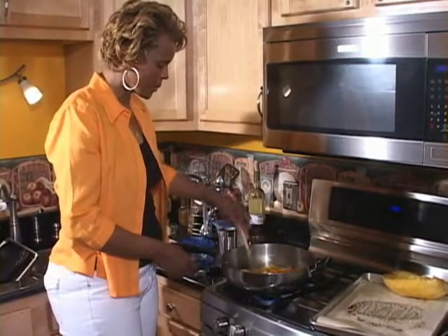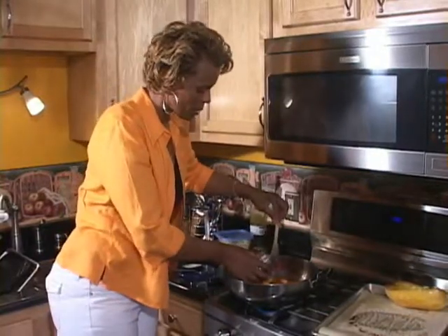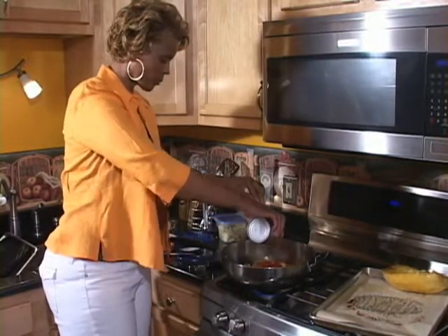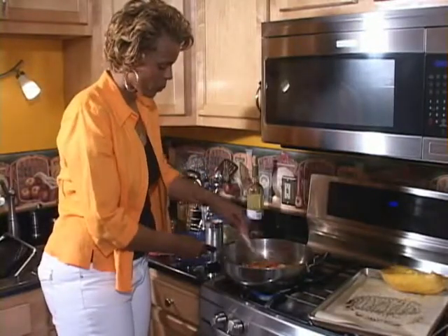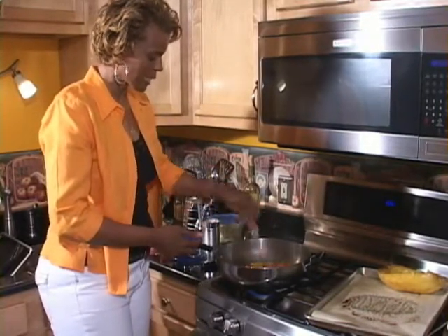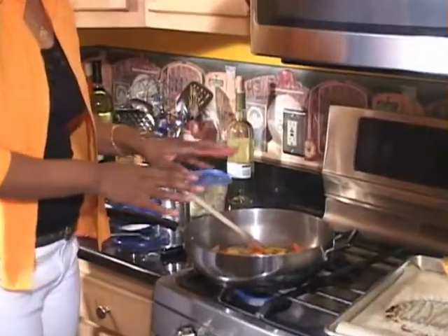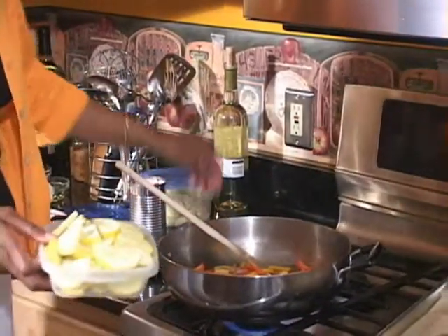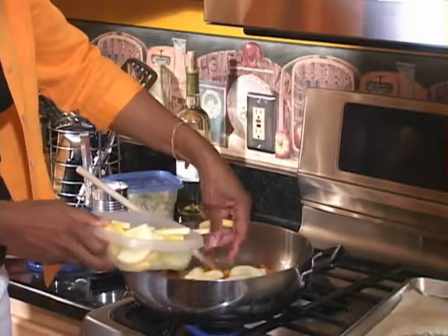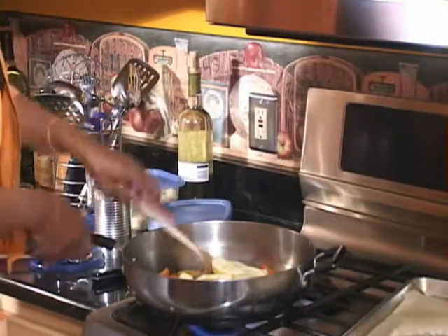Now we're going to add just a little bit of crushed tomatoes and a little of the juice too. If you could smell this — the flavors are marrying together and it's really a light and tasty dish. I'm going to let it cook a little bit more and add a couple more things. I happen to like squash — this is a different kind of yellow squash, so I want to add a little bit of that to my dish. You want to add it towards the end because it can get a little mushy if you allow it to cook too long.